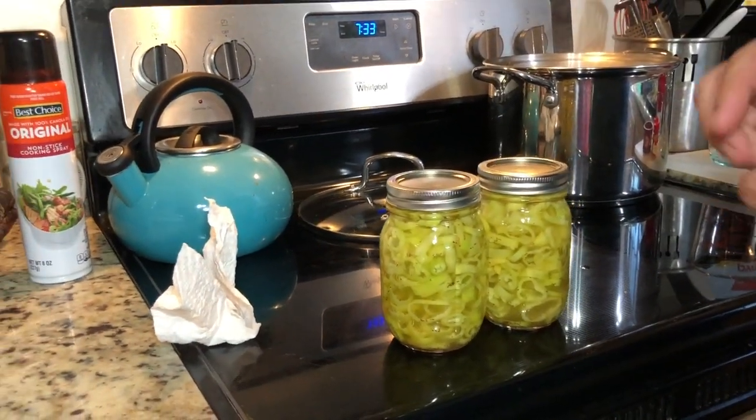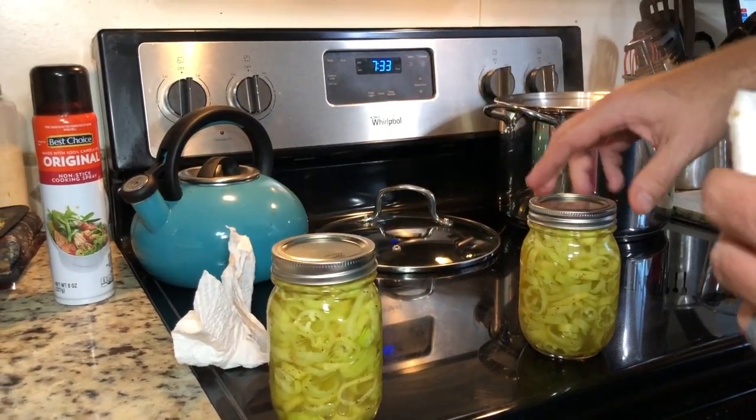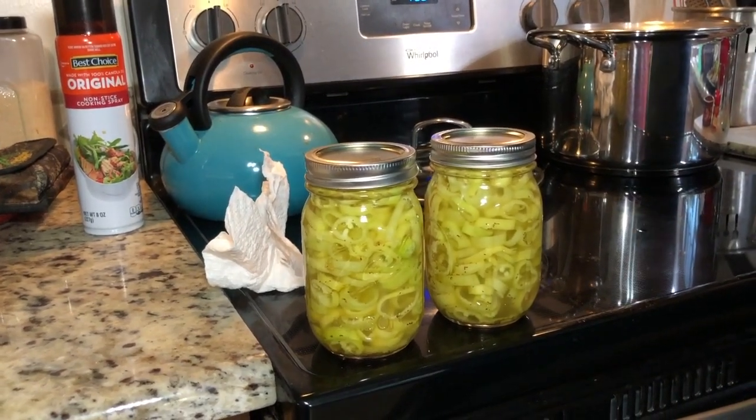Now, do we have to let them cool down, Marcy? All right, so we're going to let these cool down, and then once they cool down we'll put them in the fridge. We'll leave them a week before we taste them. After that week, they should be good for three months. Can't wait to try them.